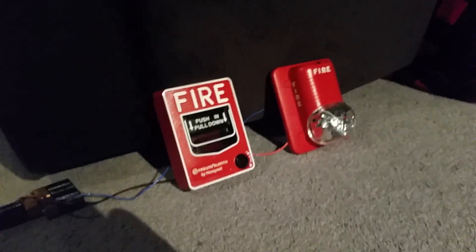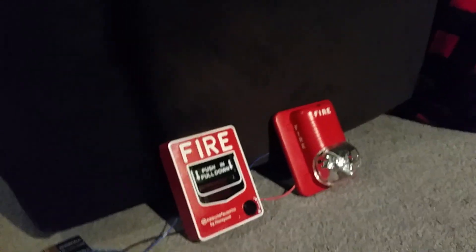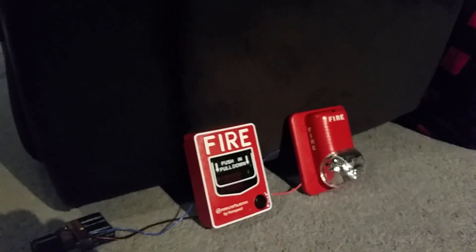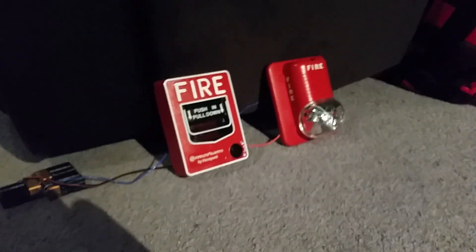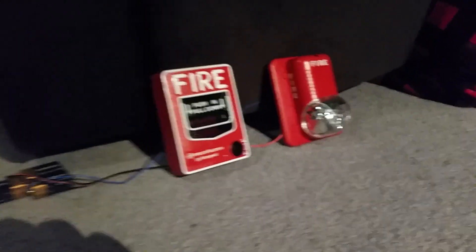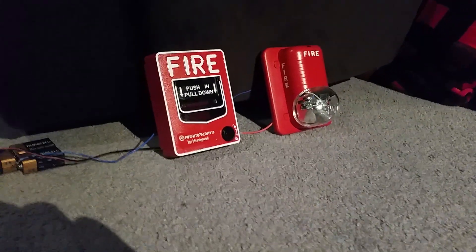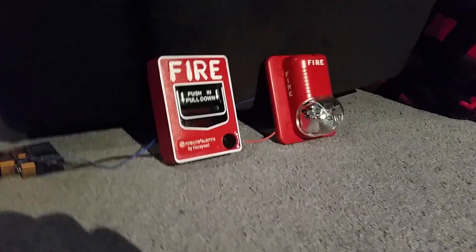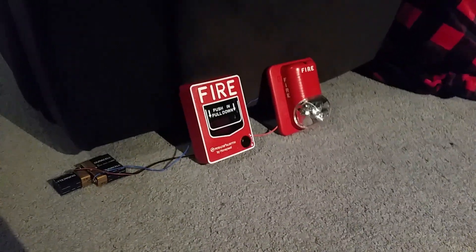That's how you hook a pull station up to a fire alarm — this is all you need to make this work without a panel. I may get a fire alarm control panel in the future, I'm not completely sure, but I was able to pick up a pull station that's functional so I can activate my alarms with a pull station. I think this is a pretty cool setup and a neat project.